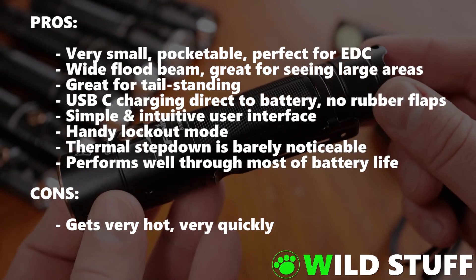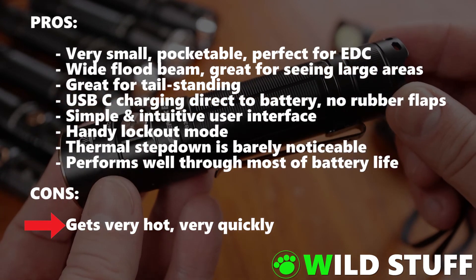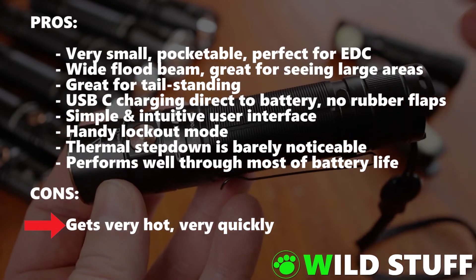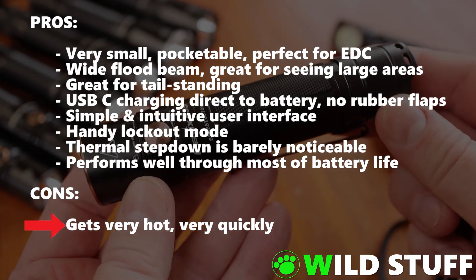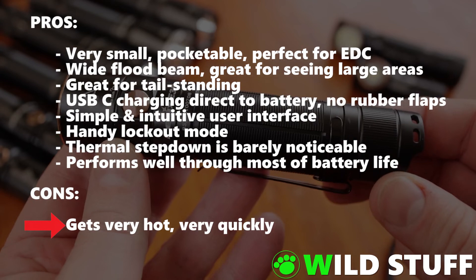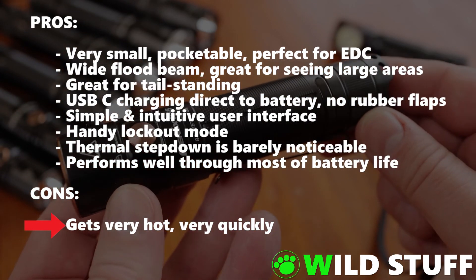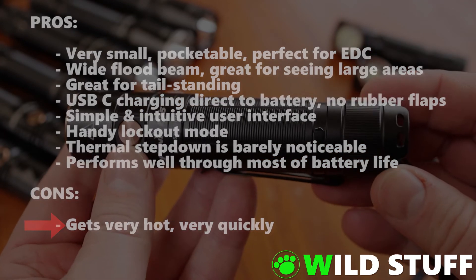The one main drawback to the E35 version 3: it gets very hot, very quickly. This is inevitable when you jam 3000 lumens into a torch this size. The E35 version 3 becomes painfully hot to hold after just 50 seconds in turbo mode, so you'll only be able to use the full 3000 lumens for short bursts. If you're planning a 20 minute stroll up a dark forest path, you'll be needing to drop back down to one of the lower settings.